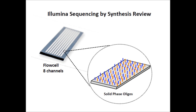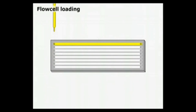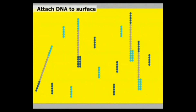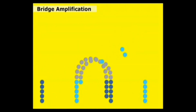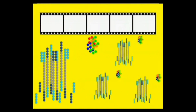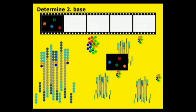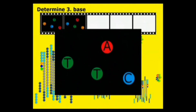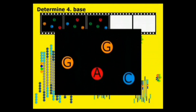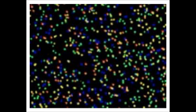In Illumina sequencing by synthesis with the Genome Analyzer, adapter-modified single-stranded DNA is added to the flow cell, where it is attached to the surface and immobilized by hybridization. Bridge amplification generates clonally amplified clusters. Sequencing by synthesis chemistry uses novel reversible terminator nucleotides for the four bases, each labeled with a different fluorescent dye, and a special DNA polymerase able to incorporate them. The bases are subsequently identified from the fluorescent signals generated.